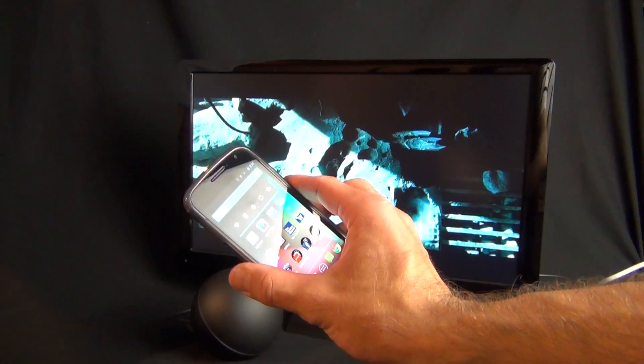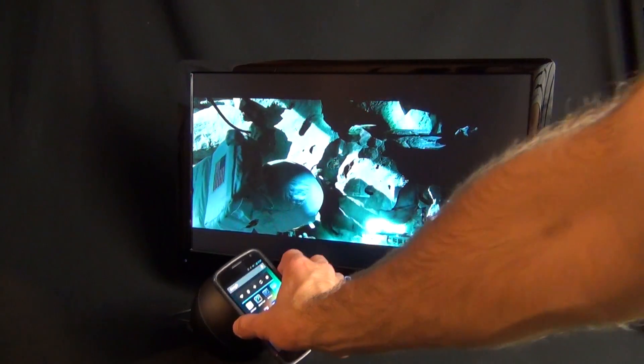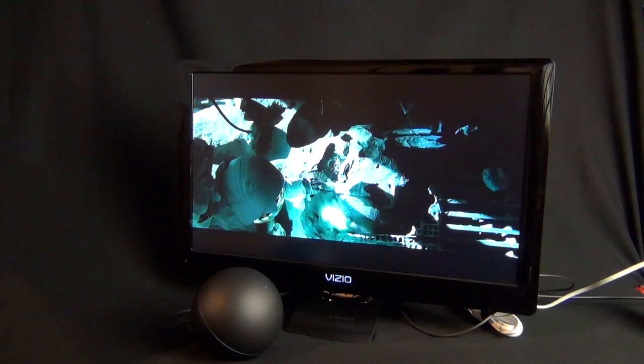Alternatively, you can use NFC to set up and pair a device. Just hold the phone next to the Nexus Q, it will launch the Nexus Q app, and you're good to go.